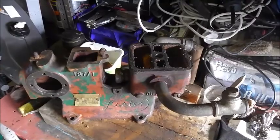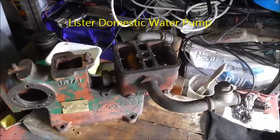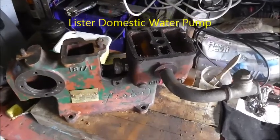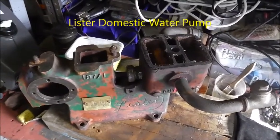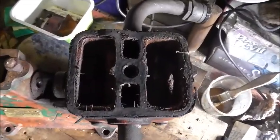This is my Lister domestic water pump that I paid £50 for. It's in a bit of a state, but hopefully I can do something with it.